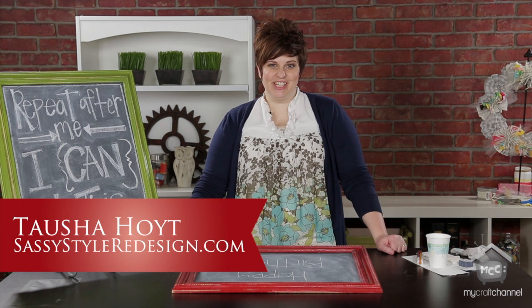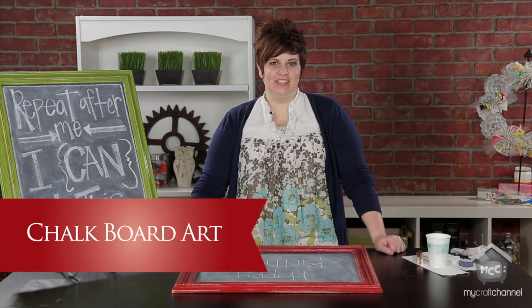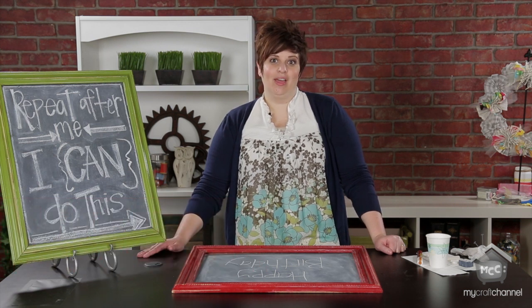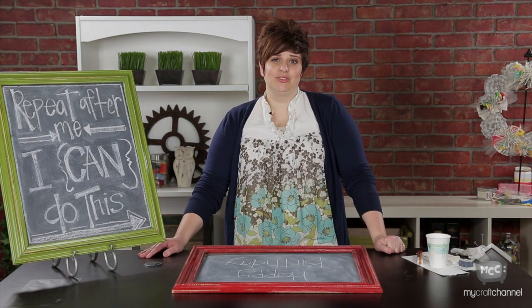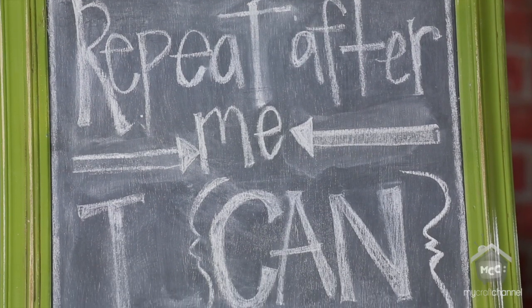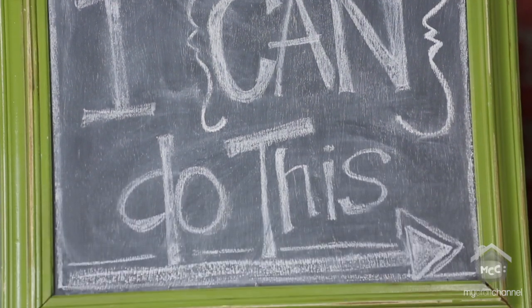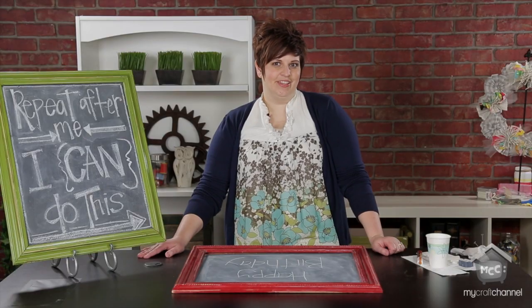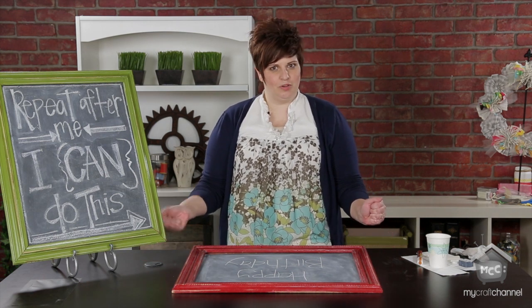Hi, I'm Tasha Hoyt with SassyStyle Redesign, and I love to come and share tips, tricks, and ideas on how to turn your house into a home. Today I'm going to talk about chalkboard art. Chalkboard art is really big right now — it's a really hot trend, and there are some tips and things I've learned that can make this whole process easier and get you the result that you want.